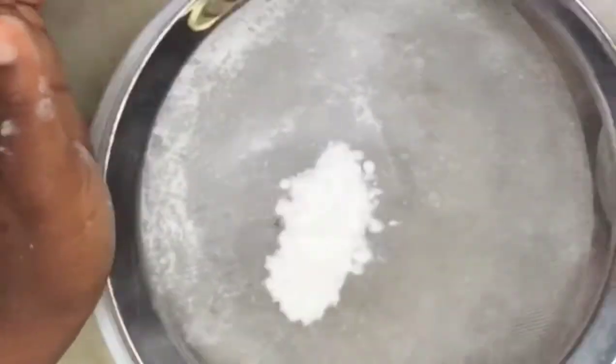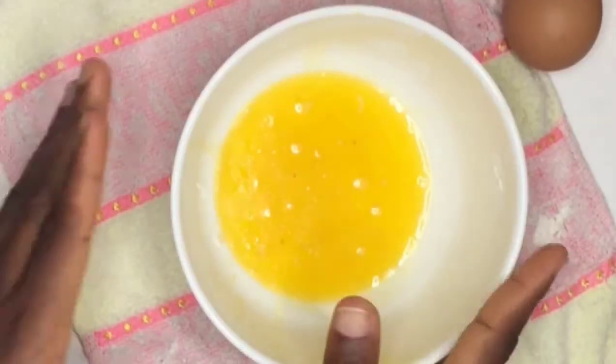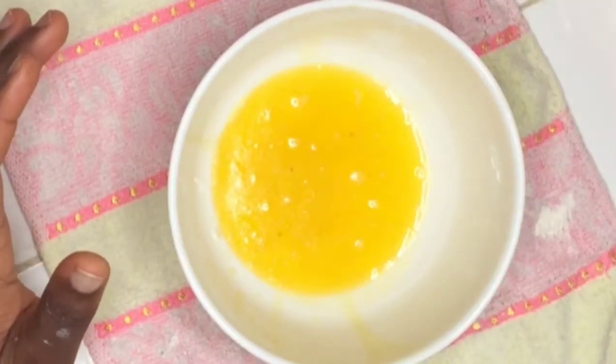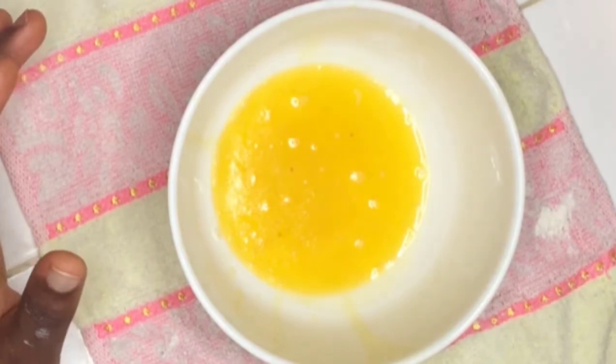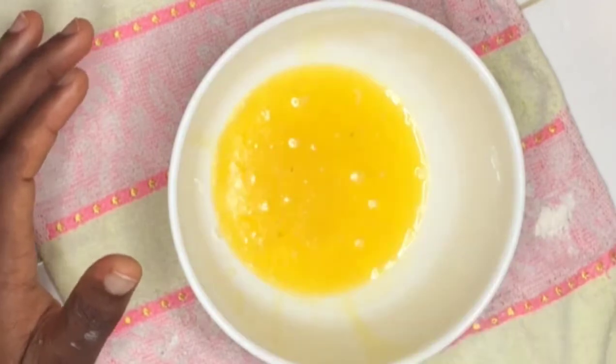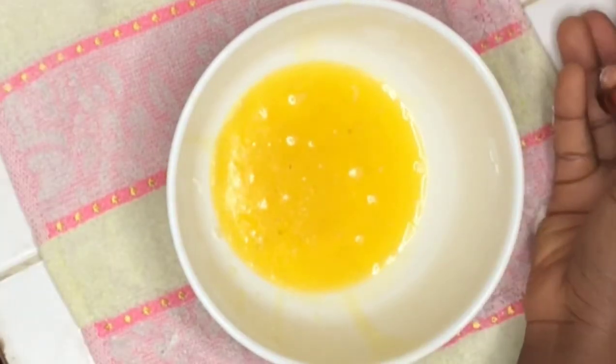Here we have two tablespoons of melted butter. To get this, just take your normal solid butter and put it over low heat to melt it. Once melted, we are going to be adding it to our mixture.